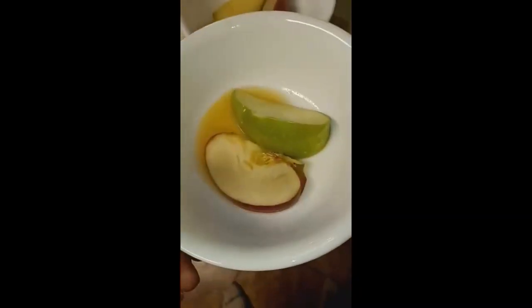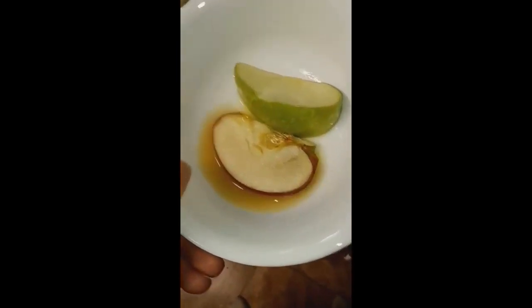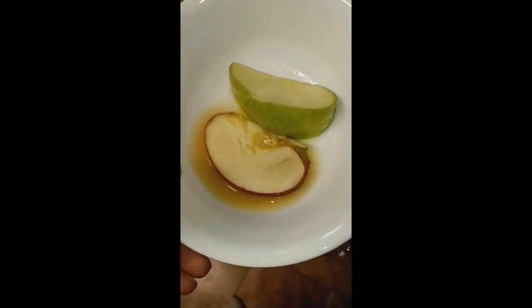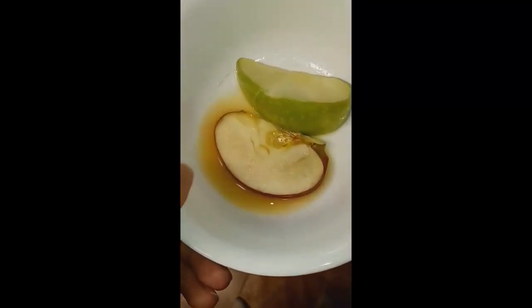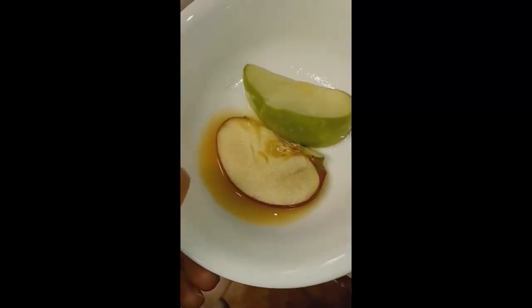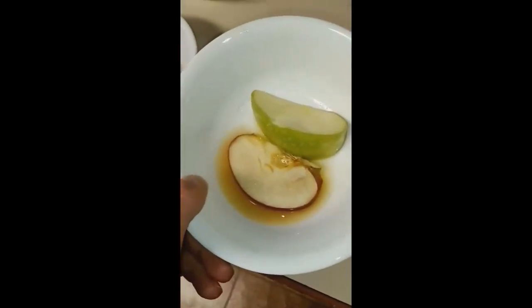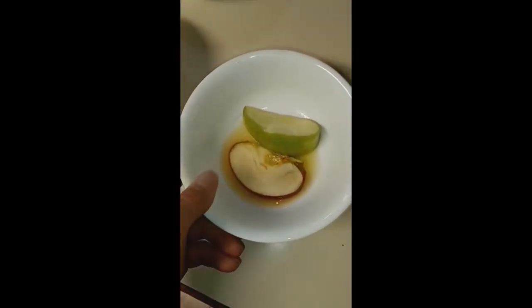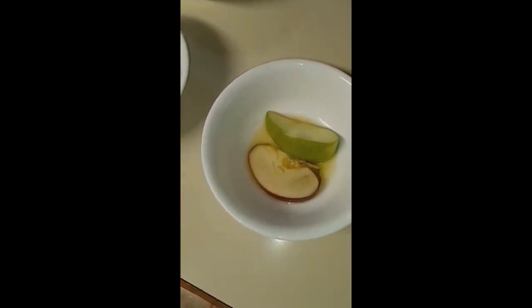This one is my pineapple juice one. Pineapple juice has very low acidity, so that will either completely denature the polyphenol oxidase enzyme, or just slow the oxidization process down altogether. The polyphenol oxidase enzyme is optimal at pH 7, and so I think the pH is probably around 3 with pineapple juice.